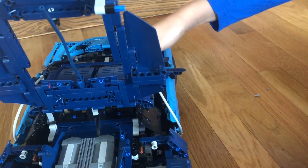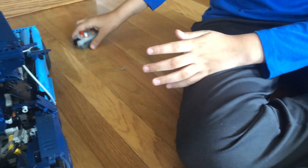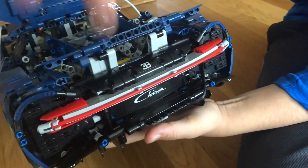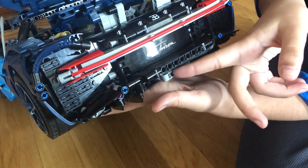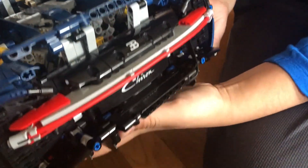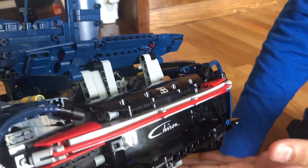For motorizing the Bugatti, the pieces I had to buy were an L motor (the large motor), an IR receiver, a battery box, and an extension cable. For the IR receiver remote, those things are made out of extra pieces so you don't really need to worry about that. One important point: this bumper thing is sticking out because if you push it further in it's going to obstruct the motor. The bumper has to be one space back instead of three so that the motor can fit.